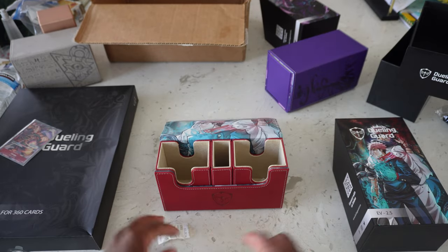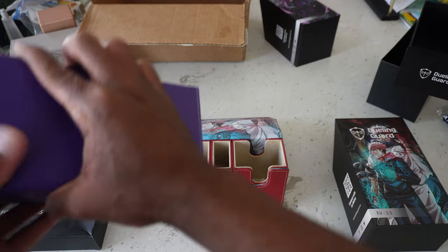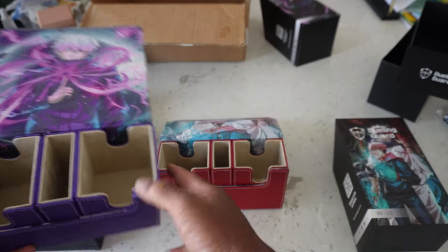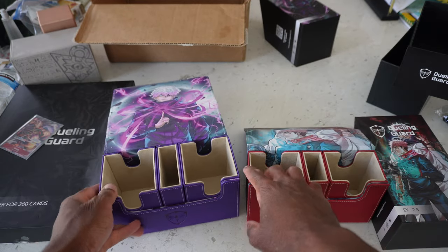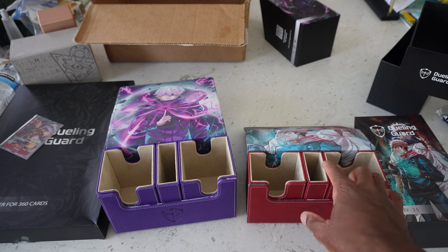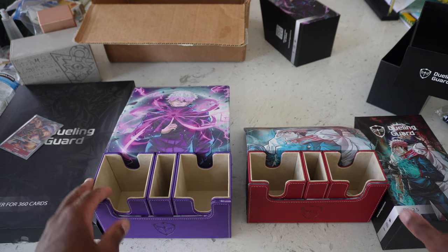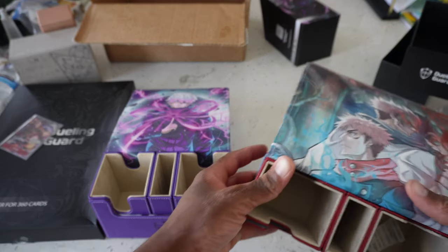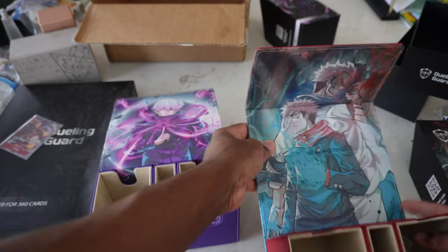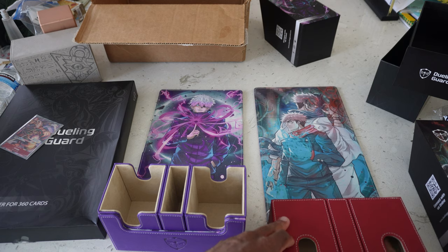I think I ordered two different sizes. As you can see, this one's a little bit bigger while this one's a little smaller. So this can probably fit like 250-card decks, while this one can fit like 100-card decks. They do have different sizes — I believe this is XL while this is normal — and you still have the dice compartment in the middle. These are some very sick deck boxes, man. I think I'm 100% going to be using these.